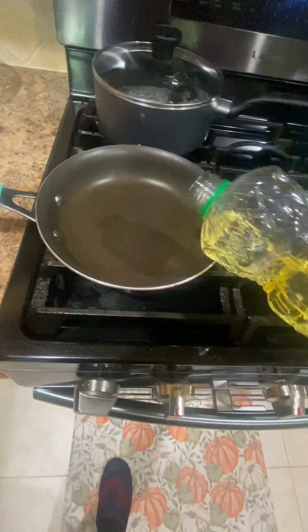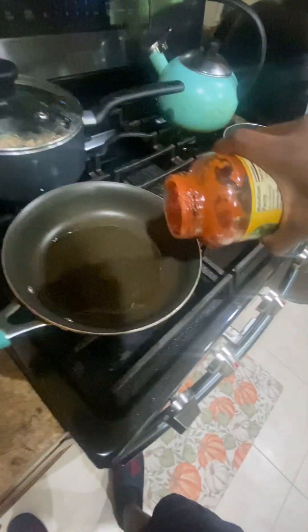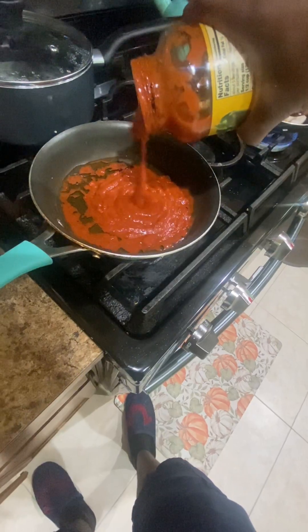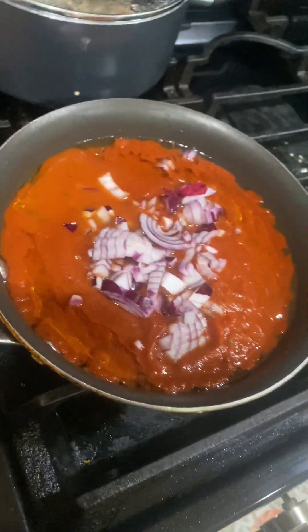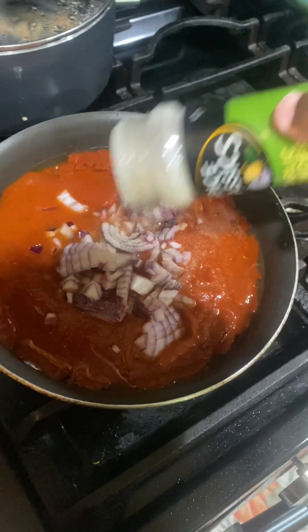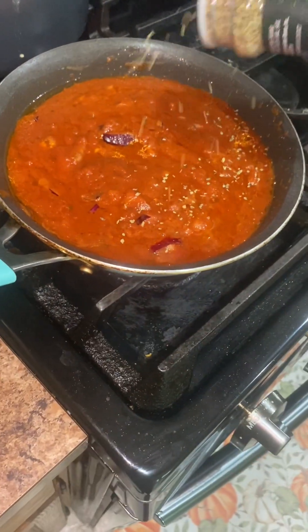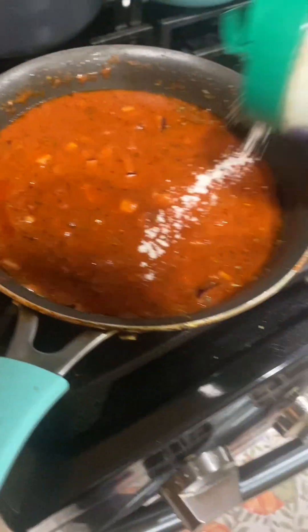Put some olive oil on, and then we're going to add our chunky sauce — the sauce that I have right here. For the onions, we had garlic powder and I just added that. I have garlic salt as well, so I'm going to run out but it's okay. I'm going to add our Italian seasoning on. You've never seen that in your life, so just thank me for this recipe.